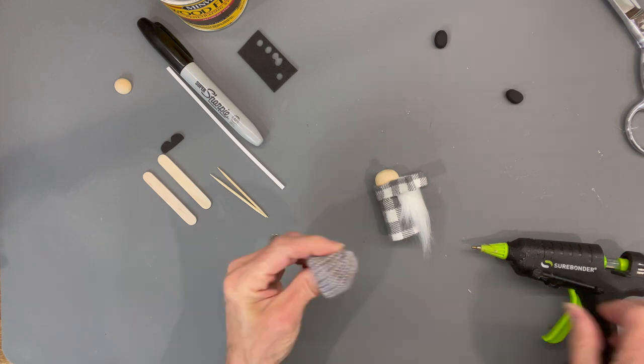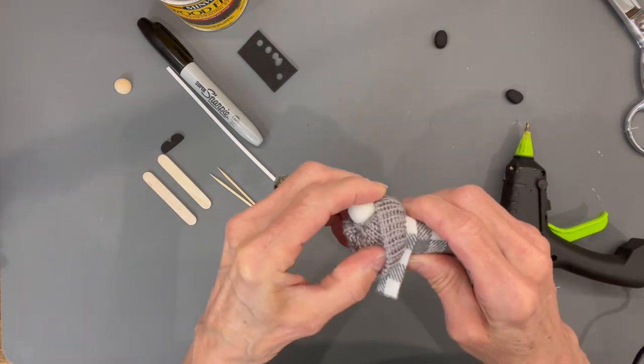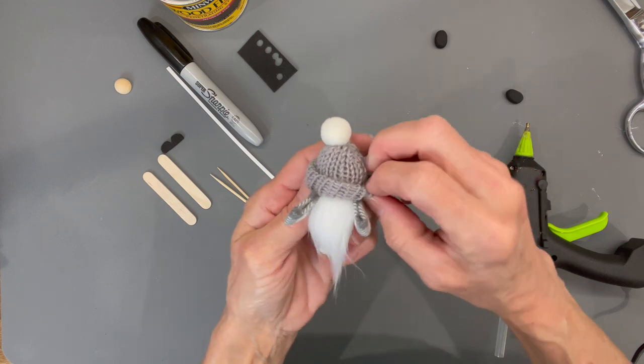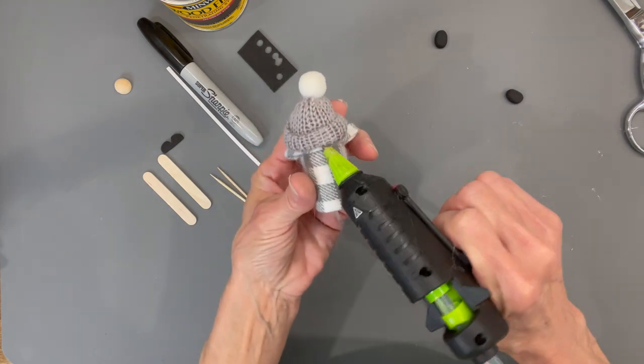Now take his hat and put a little bit of glue on top of his head, attach the hat and fold it down. Pull it down in the back over his arms so it doesn't look like his arms are wrapped around his back, then glue that in.